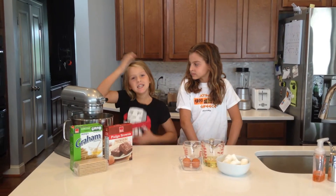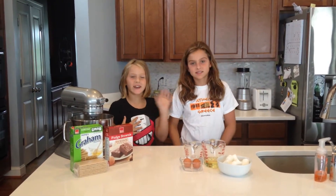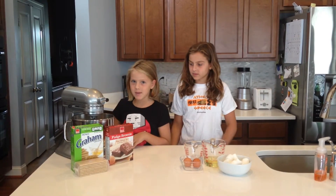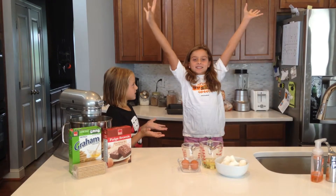Hi, this is Yummy Tummies. I'm Mackenzie and this is my sister Tan. We're going to be making s'mores brownies.